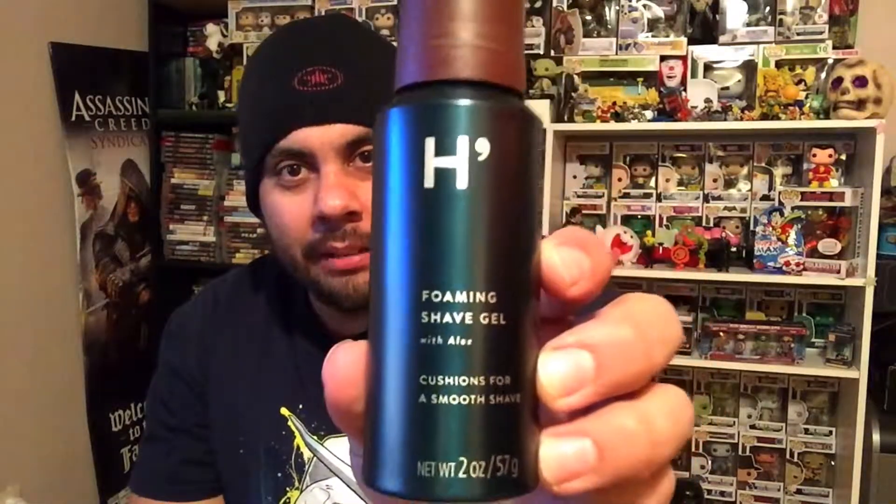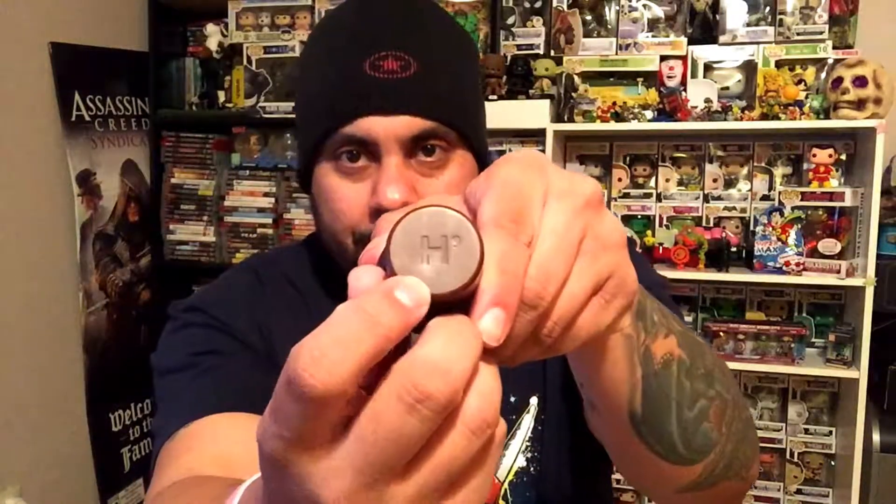Moving on to what else is in the bag — it's pretty cool, you could use this as a kind of carrying case if you're going somewhere, because it has everything for you. We have the foaming shave gel with aloe — the bottle is awesome, I'm really liking this. I like the little attention to detail they put on everything. It looks cool — kind of like Funko Pops, where every one catches your attention.